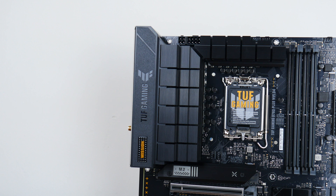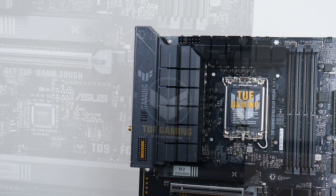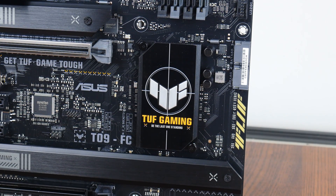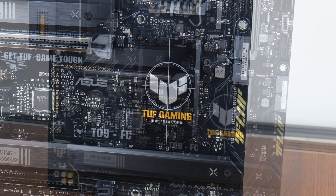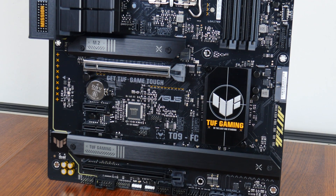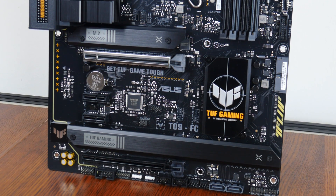The VRM heatsinks for this board are pretty decently sized and Asus has included 12+1 power stages. The Intel B760 chipset sits beneath a passive heatsink, and for M.2 drive cooling, Asus has got you covered with M.2 drive heatsinks for all three M.2 drive slots that this board comes with.